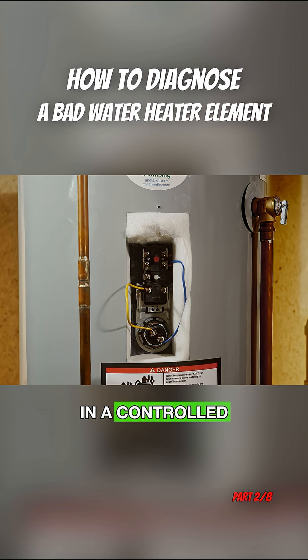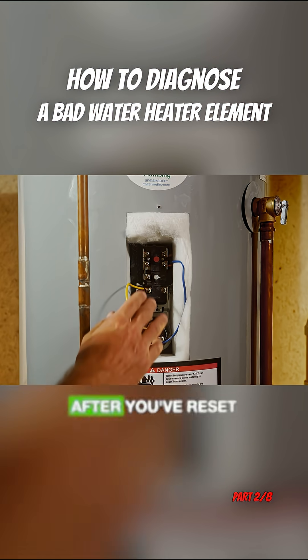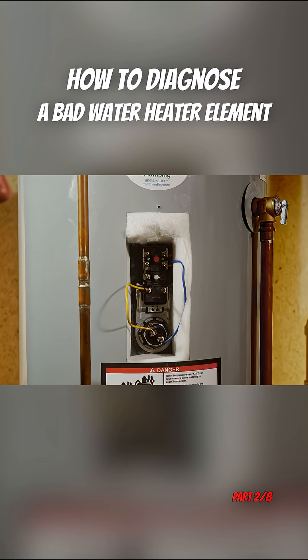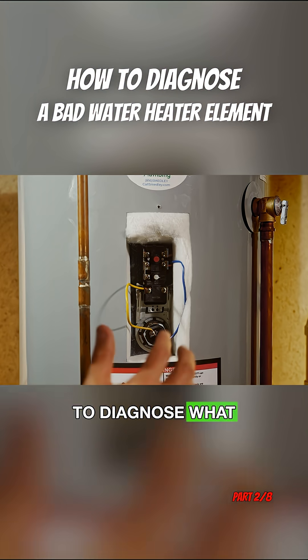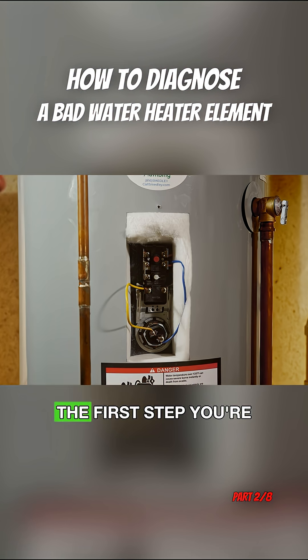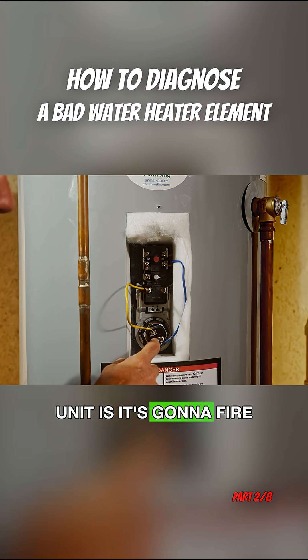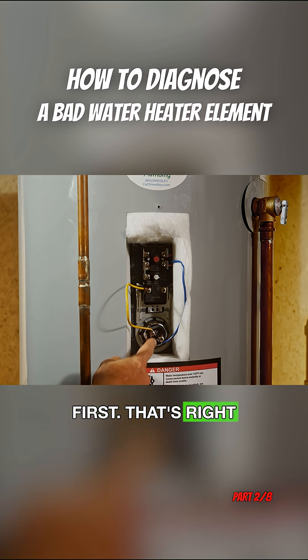Then, in a controlled setting — and you want to be very safe when doing this — you're going to reset this button and turn the breaker back on. We're going to walk through a couple of steps to diagnose what caused the overheating scenario that caused this button to trip. The first step: when you turn the unit on, the sequence of operation starts with firing up the top element first, which is right here.